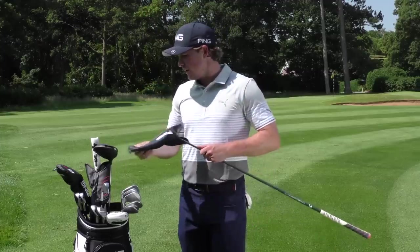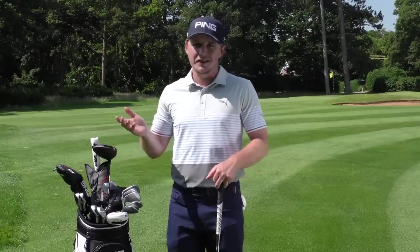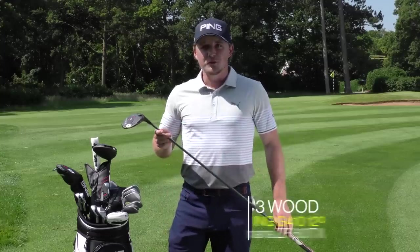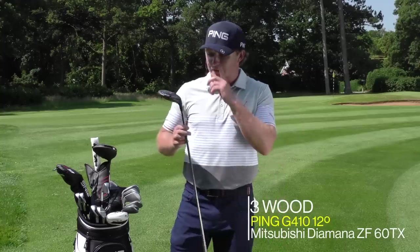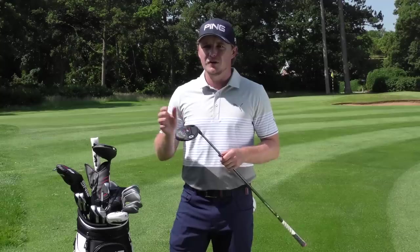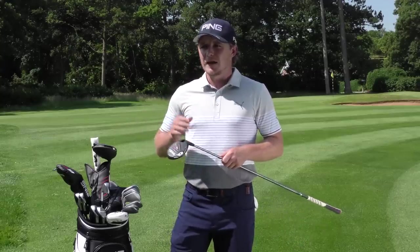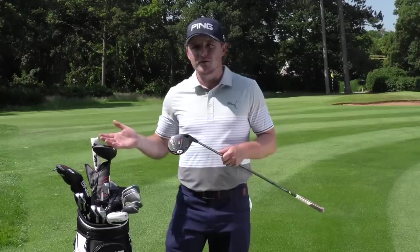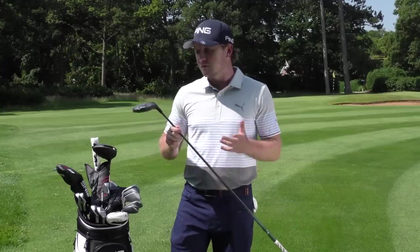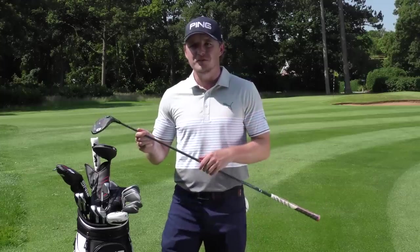I don't carry my driver very fast — probably around 275 to 280, which in the world of Bryson is absolutely pathetic. But I've got a really strong three wood. Ping have just made me a 12-degree three wood. I'd used a Callaway strong 13-degree three wood for years on holes where I wasn't comfortable with the driver, and I could hit it just as far. It goes lower so it runs a lot. This new one has the same shaft as my driver for continuity of feel.